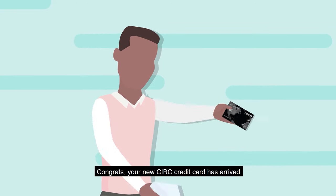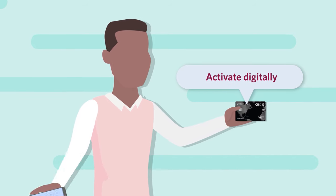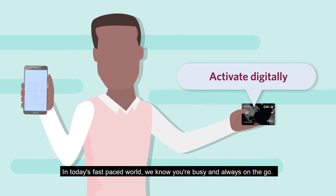Congrats! Your new CIBC credit card has arrived. Let's activate your card to get you started. In today's fast-paced world, we know you're busy and always on the go.